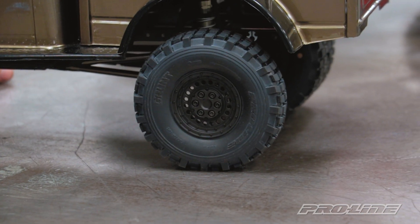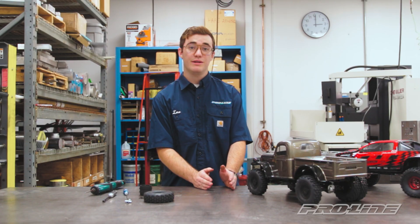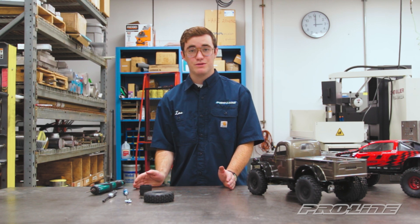So there you have it - we just went from a dually to a single wheel. And with our 1.9 Carbine dually wheel, you can go from one, two, to as many tires as you like with extra dually wheel kits.